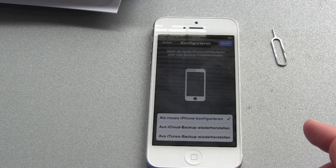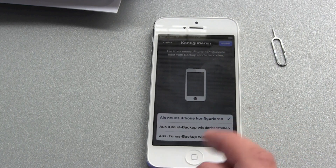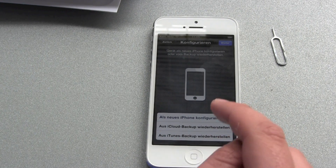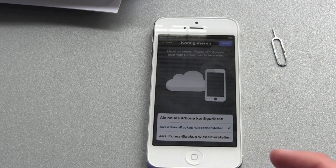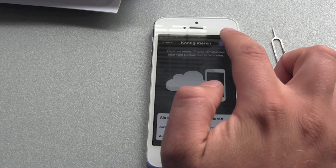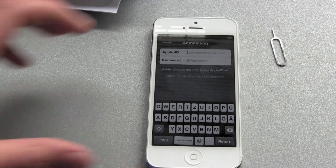Next step — iPhone is activating. This can take some time. Now it's asking about GPS localization. There's a big question: what will your iPhone be? Will it be a brand new iPhone, or do you want to restore from your iCloud backup or your iTunes backup via USB lightning cable? I just hit iCloud.